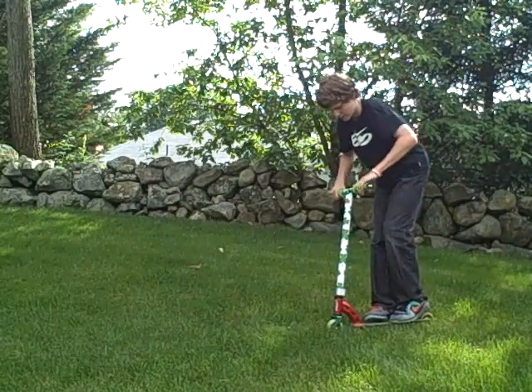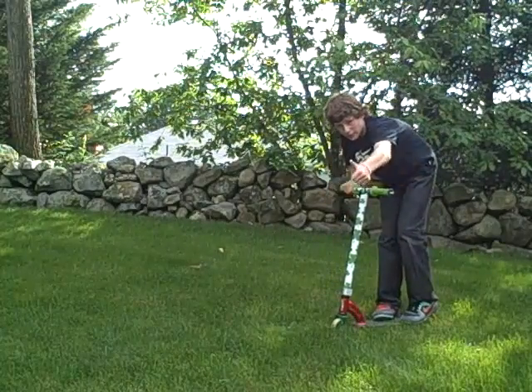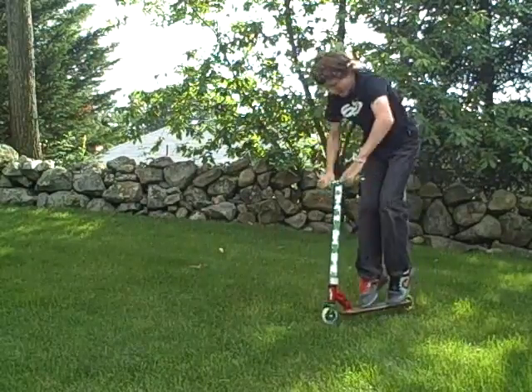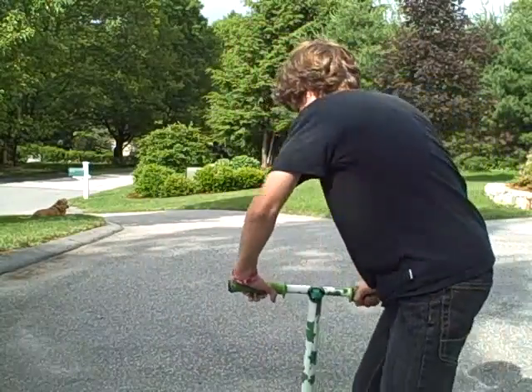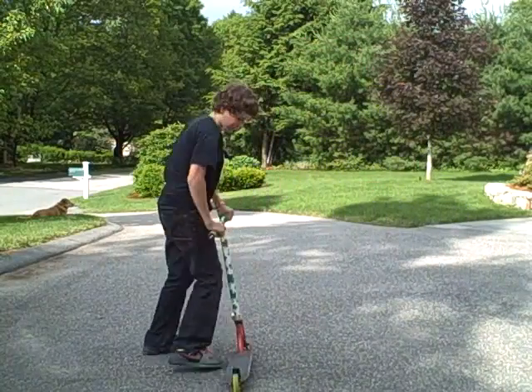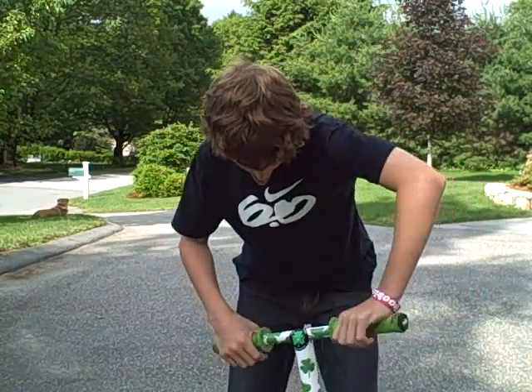Doing it in the grass keeps you really stationary, so you just want to go jump like that — that really helped me at first. After you've done them in the grass a few times and gotten really used to it, you're gonna want to try them flat. It takes a little bit of commitment, but at first I just couldn't catch them and got really scared.